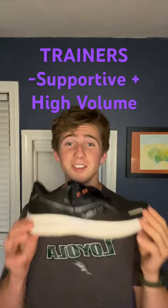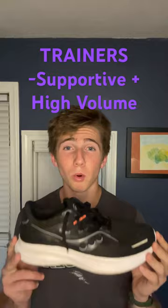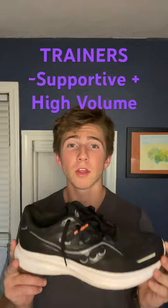Second up is your daily training shoe. This is a high-volume cushiony shoe meant to support you through the bulk of your training. Very reliable and great through all stages outside of racing and super fast speedwork.